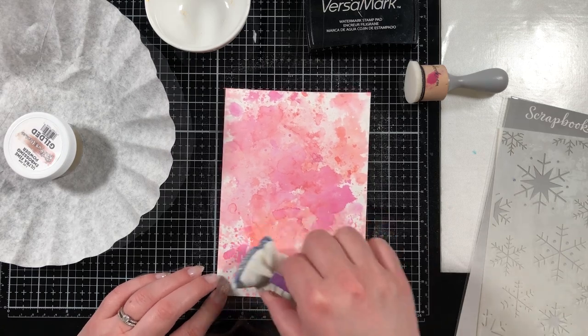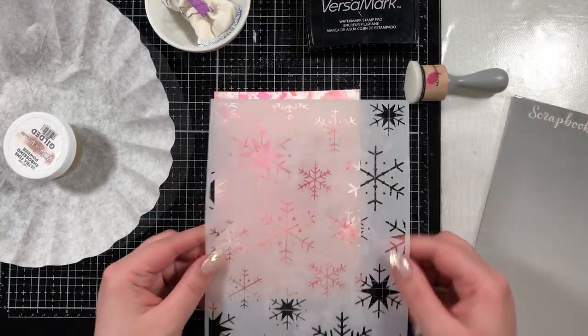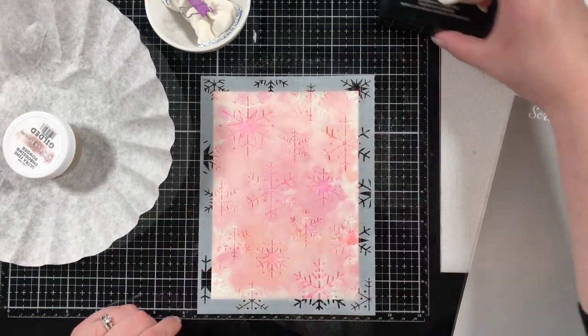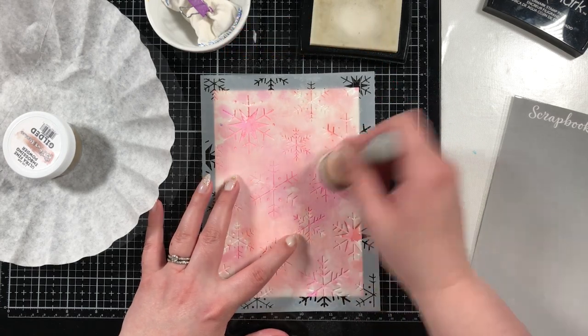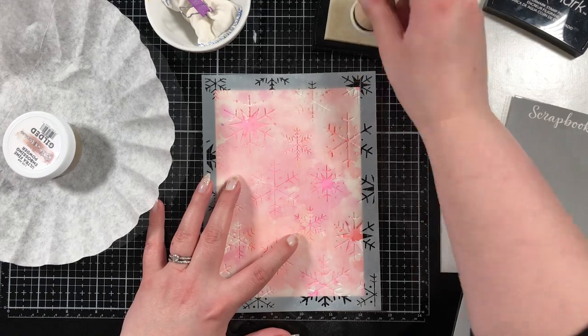This is a fun technique I've been doing lately where I take a stencil and pounce my Versamark into the wells of the stencil to add embossing powder. You could definitely do this with a colored ink instead — there are so many techniques you could do. I just opted to do it this way because I love gold and pink together.